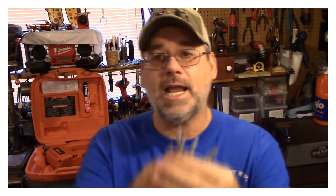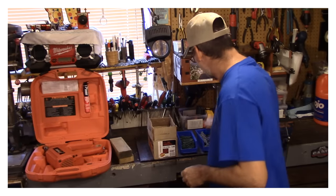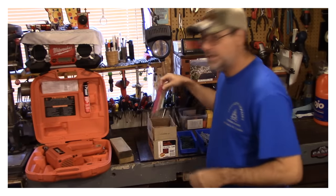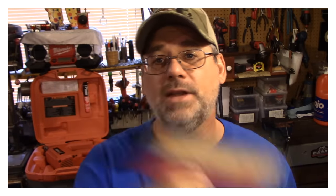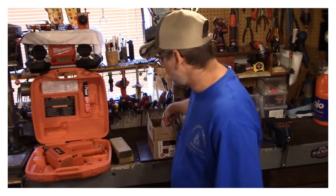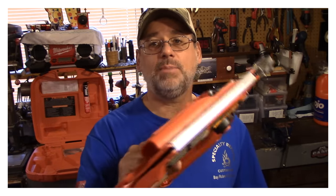This is the standard across the industry: using galvanized nails. Now if you're going into pressure treated wood, I recommend the hot dip galvanized nail. And this is my choice of weapon. I like using the nail gun, and this is my nail gun here. It's a Paslode — fantastic piece of equipment.